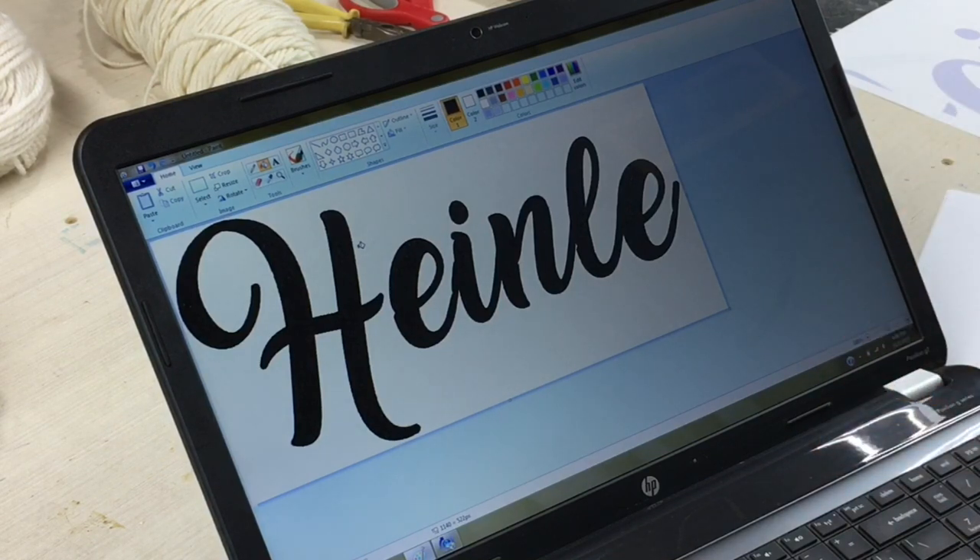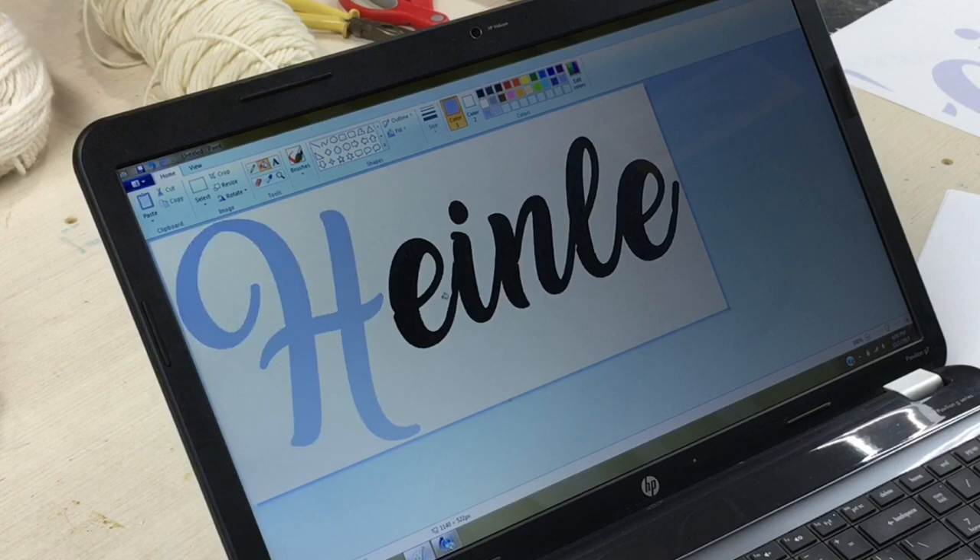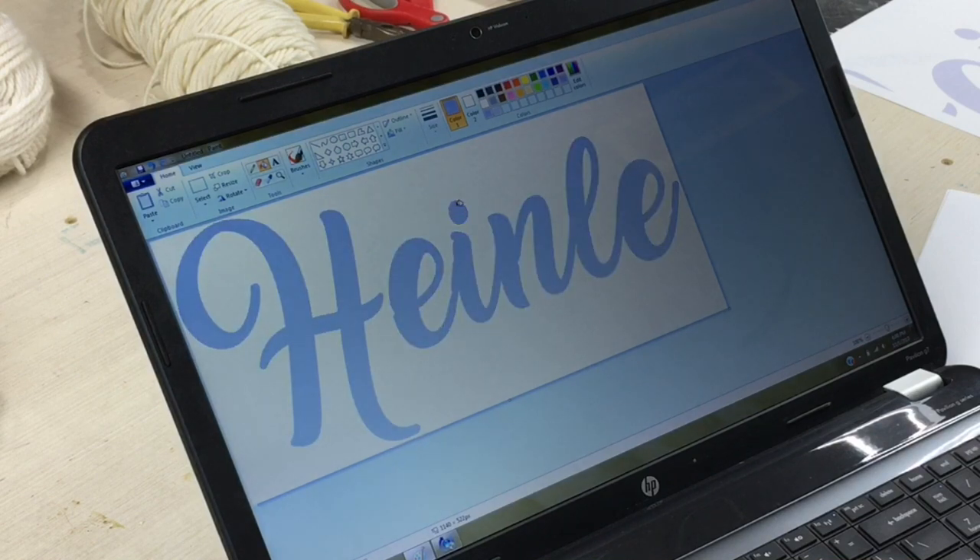I got this font from dafont.com — they've got like thousands of fonts on there to choose from. I'll link that in the description below. To save ink I never print my fonts in black; I will change them to a super light color and then print them that way.